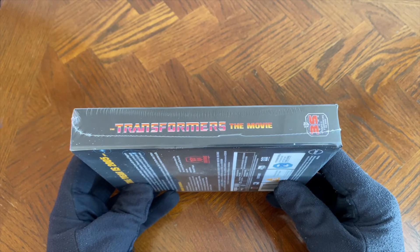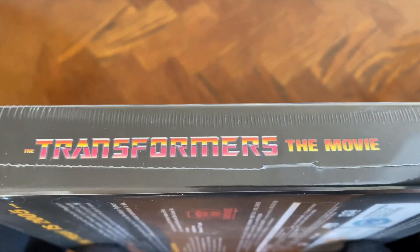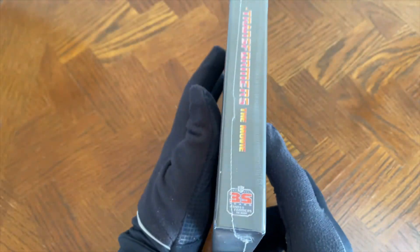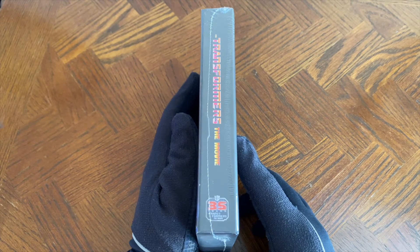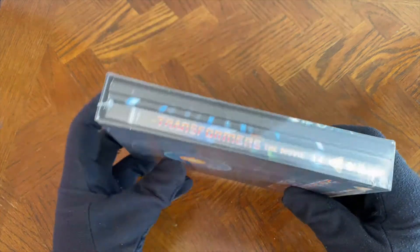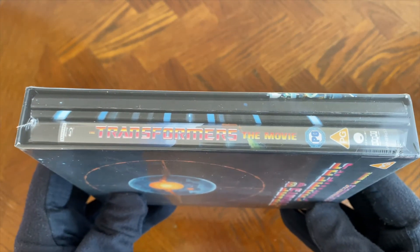Here is the spine of the box for you — getting a closer look at that. There's a cool little logo there: the 35 Years of Transformers the movie. That's pretty cool, I really like that. Here's what it will look like when it's on your shelf. And if I flip it around to the other side, you can see the inside contents, which we'll be getting to in just a few moments.